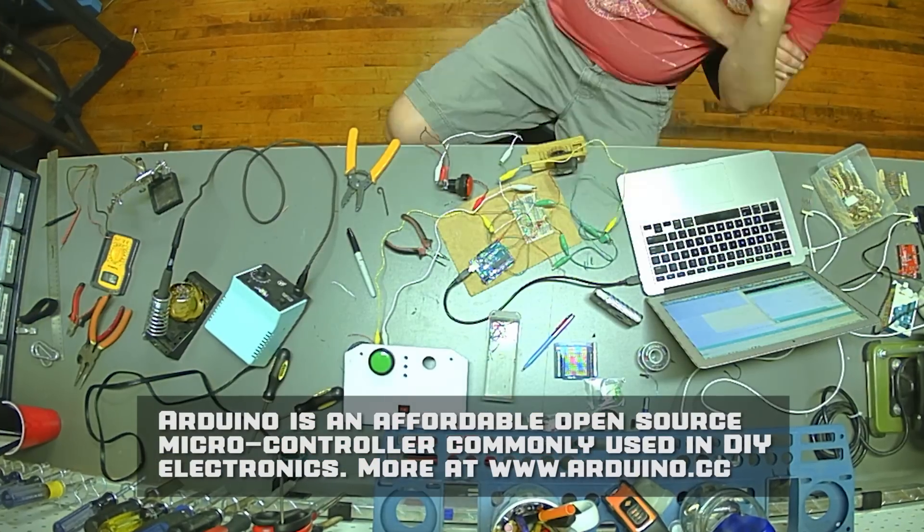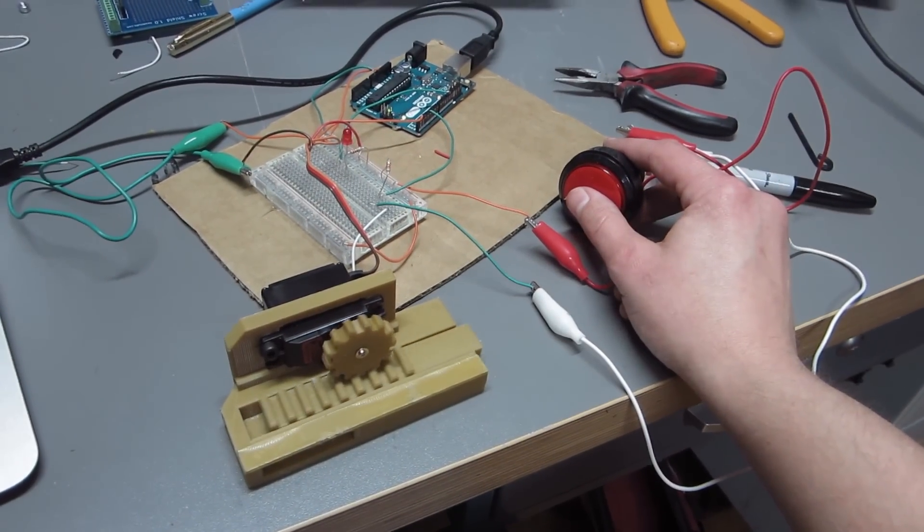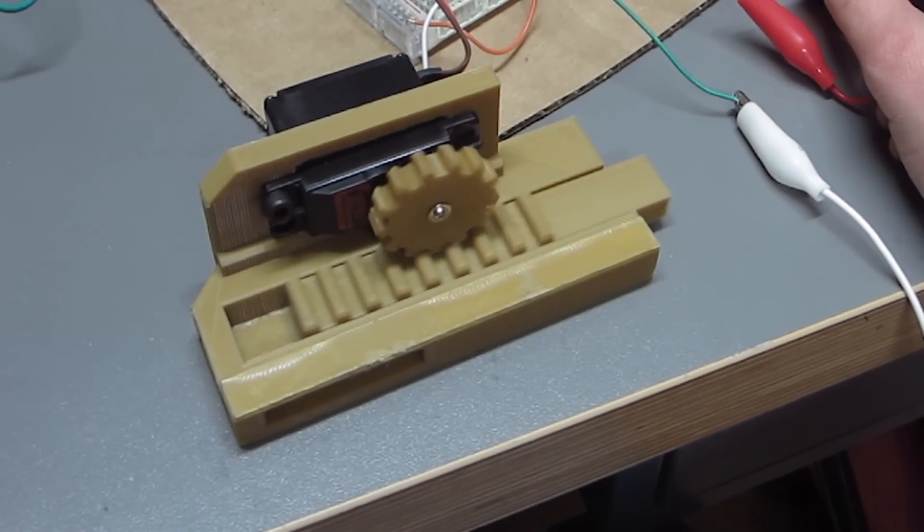I don't use Arduino enough to really know how to code — I just copy and paste. So basically what I got right here is, you press this button and it opens and closes.